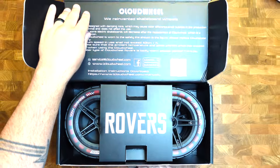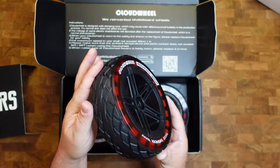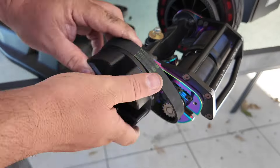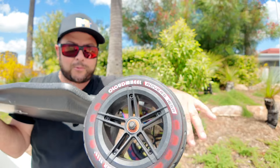This is the Cloud Wheel Rovers and just look at how amazing this is. This is tubeless. It is beautiful. I am a fan and I can't tell you enough how excited I am to have these on here. The back wheels were a little more difficult to put on. I may have had to watch that how-to video a few times over, but I got there in the end, and here they are ready to roll.